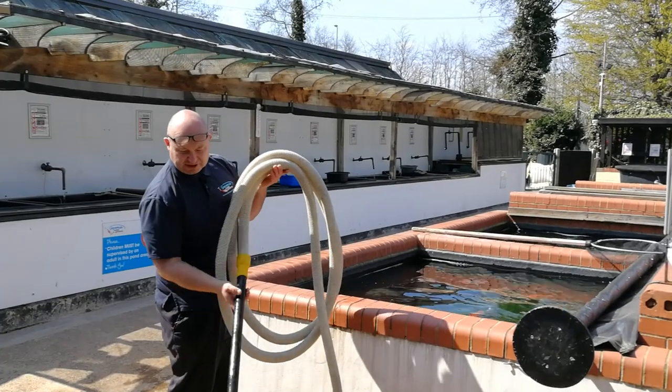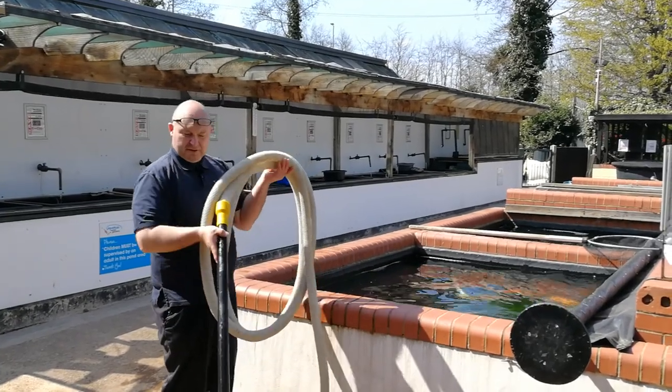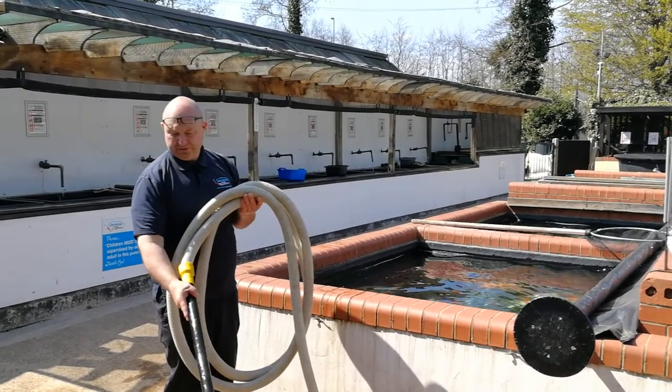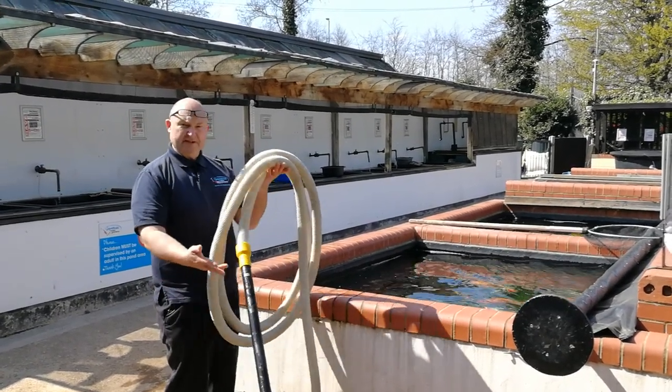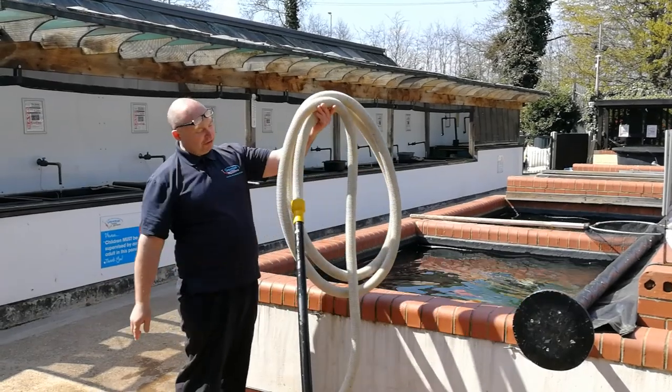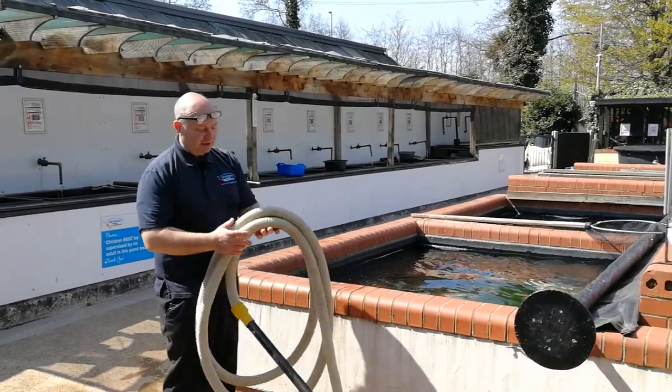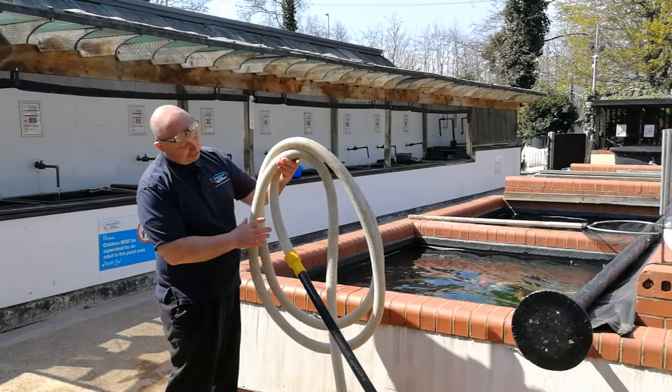Obviously the rigid section at the front is needed so that you can guide the end of the pipe around on the bottom of the pond. Simple as that. Hope you enjoyed watching the video. Please make sure that you subscribe to the channel. Bye for now from Lee at Japanese Water Gardens.